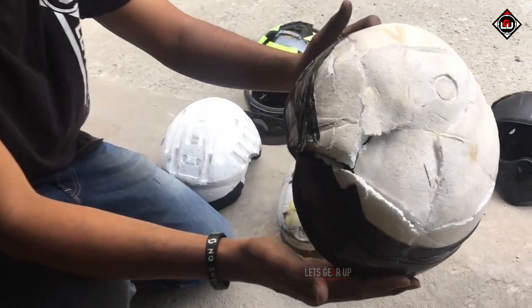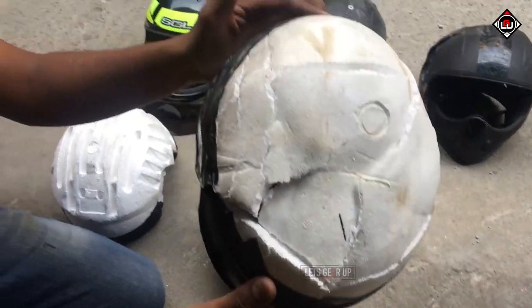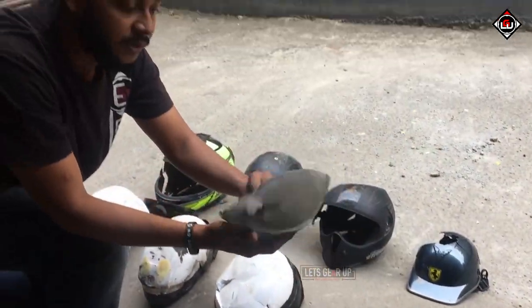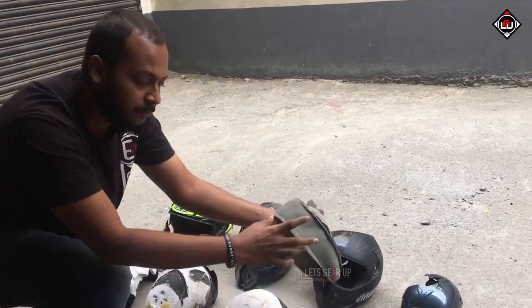Coming to another ISI helmet — I don't even want to talk about this one. This is not an EPS liner inside; what I found is basically just foam. There's no EPS liner at all.